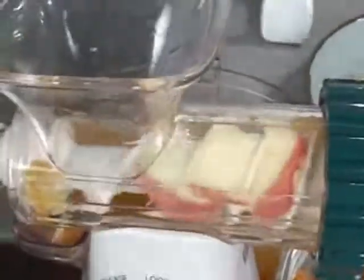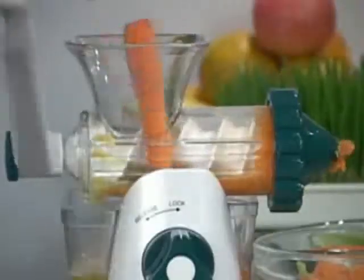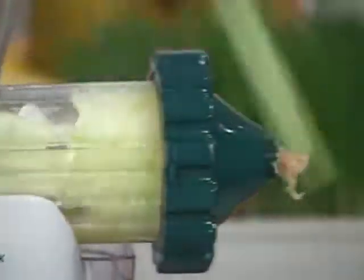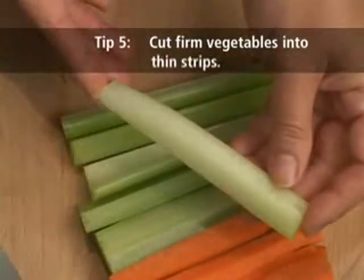When juicing soft fruits and vegetables, such as apples and oranges, it helps to juice harder vegetables in between, such as carrots and celery. This will help push the softer pulp through the juicer. When juicing firm vegetables such as carrots and celery, it helps to cut them into thin strips.